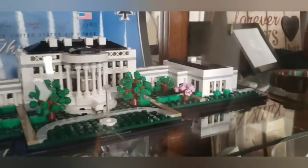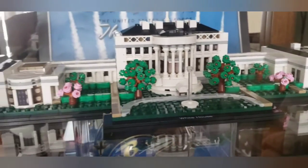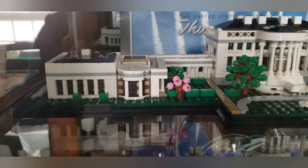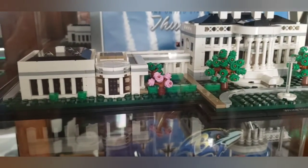Here is the White House, same click color, and then the display case.